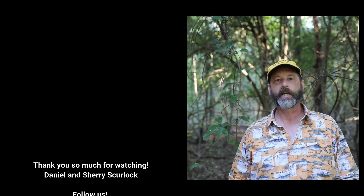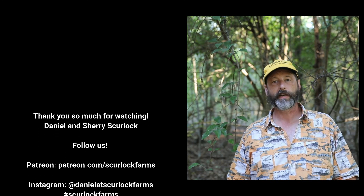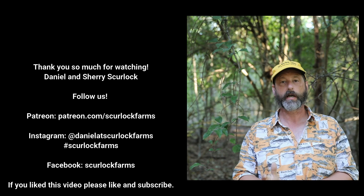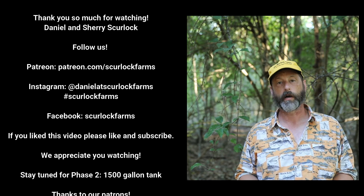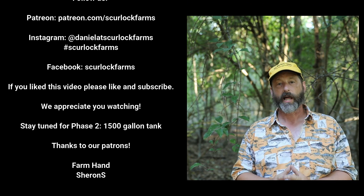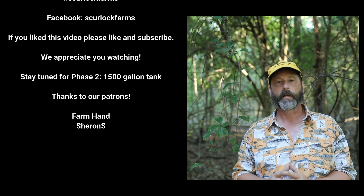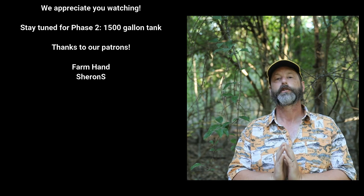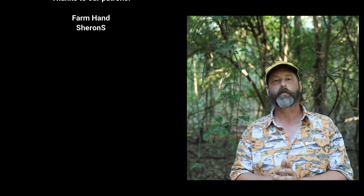Thank you so much for watching our video on setting up the 500 gallon tank. Please stay tuned for our next video — we're going to be putting together a 1500 gallon tank next to the garden, and in the video after that we'll be tying them all together and transferring the water. If you like what you see, please consider subscribing to our Patreon at Patreon.com slash Scurlock Farms. Y'all have a great rest of your day — we'll see you next time.